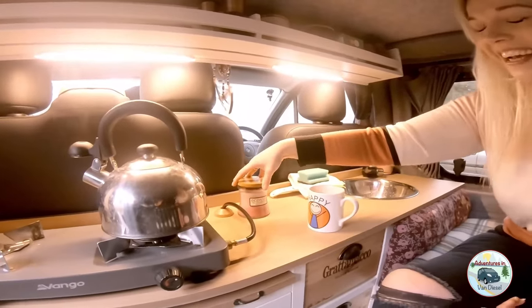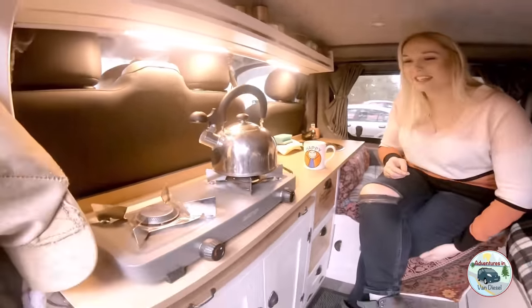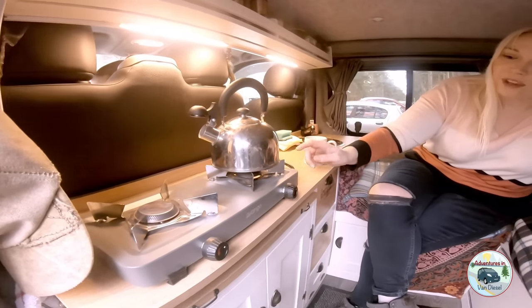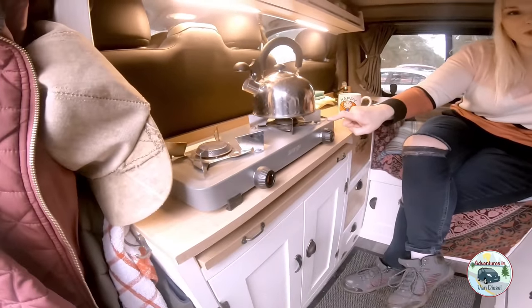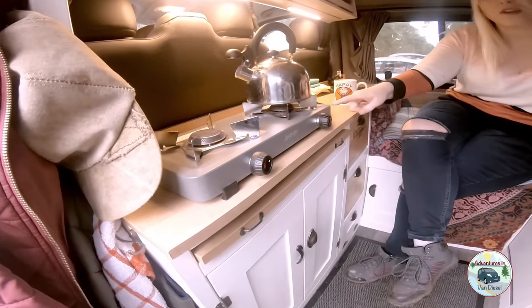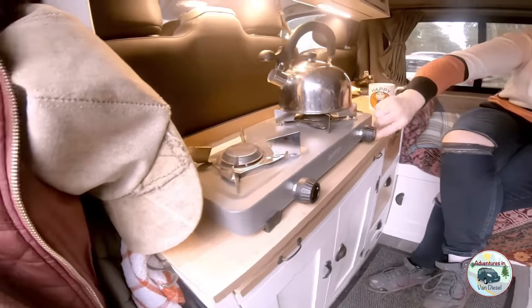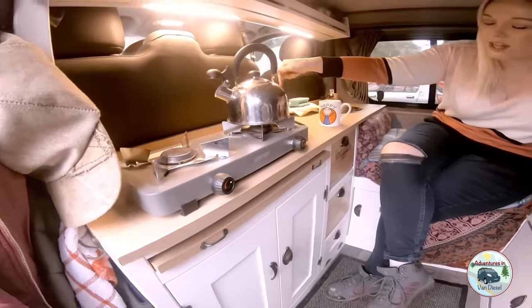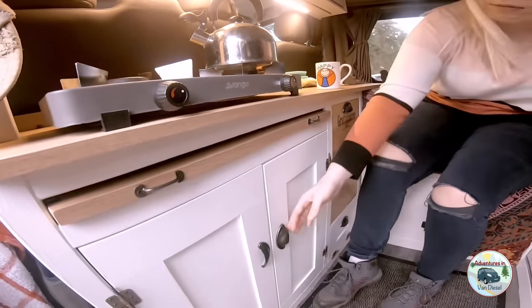Heat — yeah, we don't have a diesel heater so it's freezing in here. Here's the cooker, just a nice cheap one. What was this one? It was about 20 quid. He drilled it onto the side so it's secure, and the gas connects to it — only those small gas bottles, you just open it and pop it in.